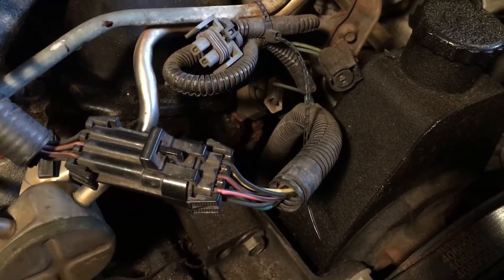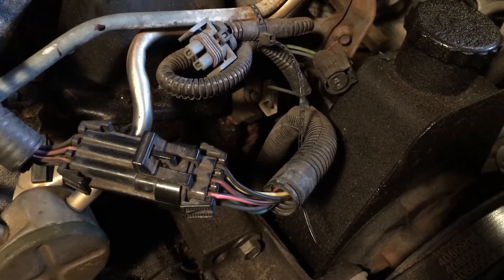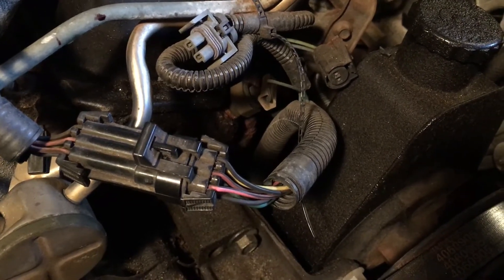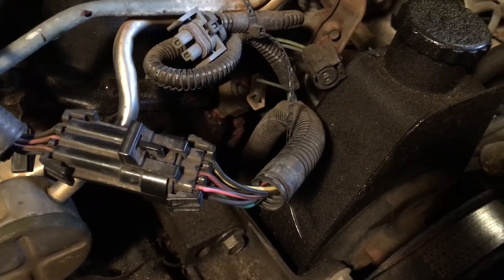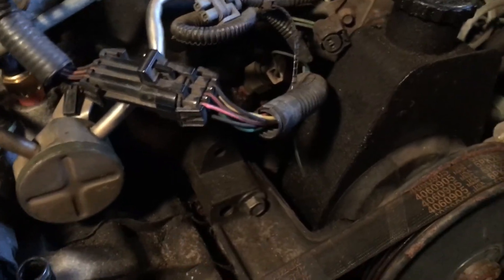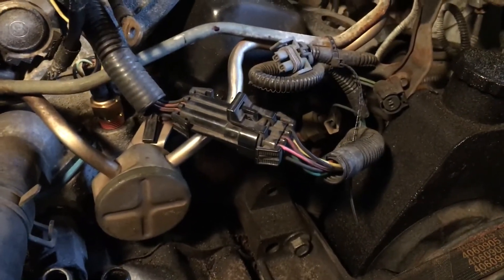That flashing is good — it means that your injector is getting the ground signal it needs to open and close. Then switch the wire over to blue and do the same thing: connect it from blue to power, turn the key to start, and make sure that you're seeing a flash. That means your injectors are getting the signal to fire.